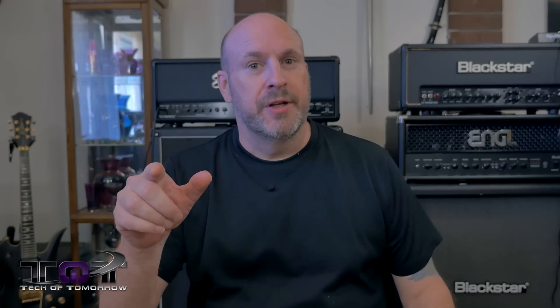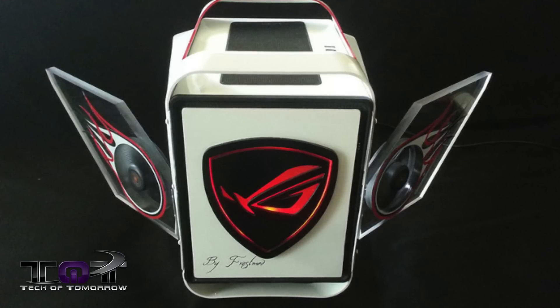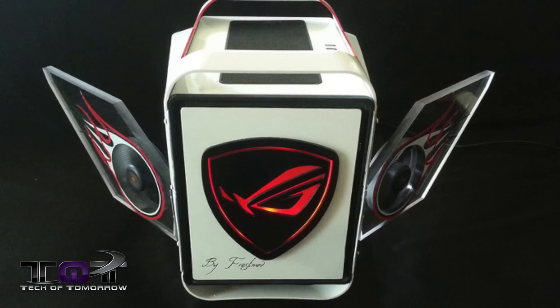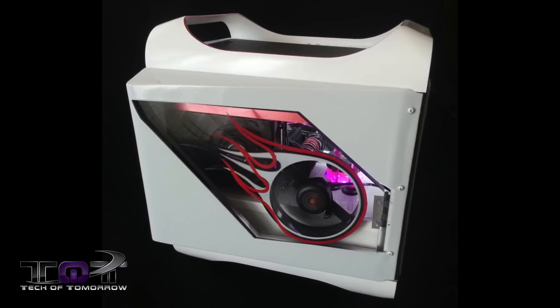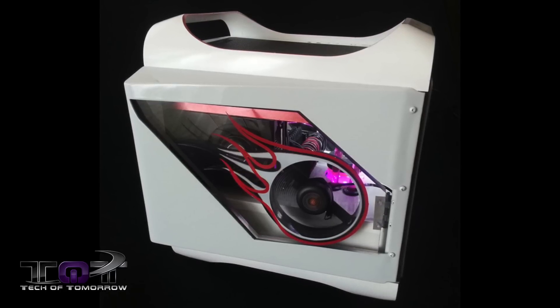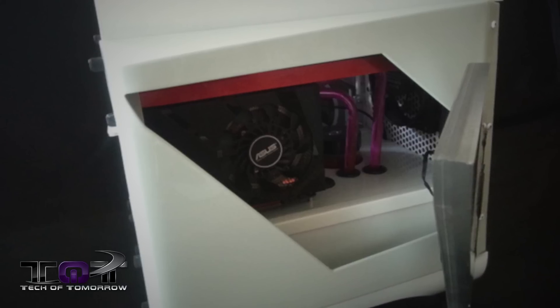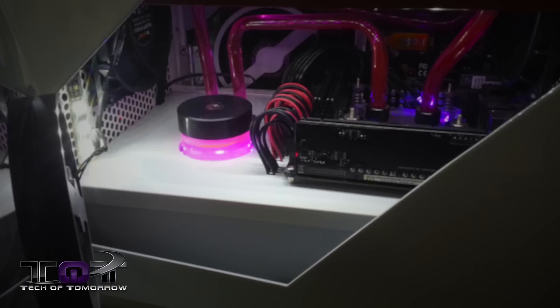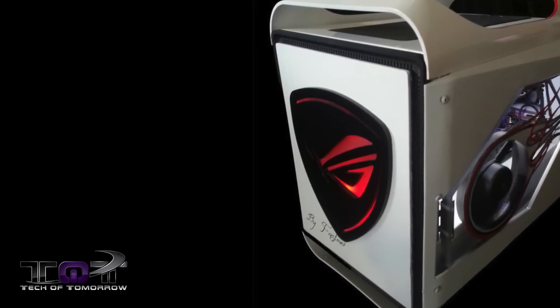Next up, Flife of Prodigy. This sweet-looking little PC was modded by FrostMod and is based off the BitPhoenix Prodigy case. It features a beautiful ASUS Republic of Gamers logo on the front and two amazing hot-rodded side panels that flap out like wings. It also features an ASUS Maximus 6 Impact motherboard, ASUS GTX 670 Mini, an Intel i5-4670K, Crucial Ballistix Elite memory, and a Kingston HyperX 3K 120GB SSD.